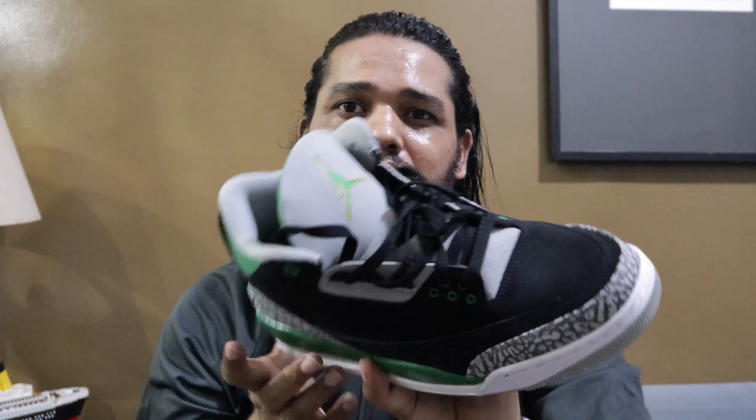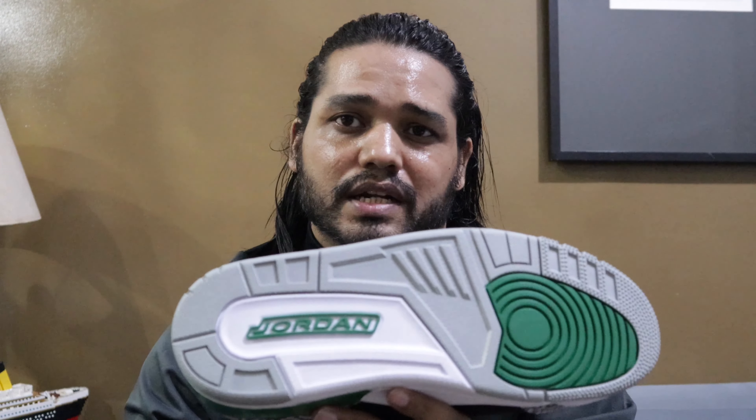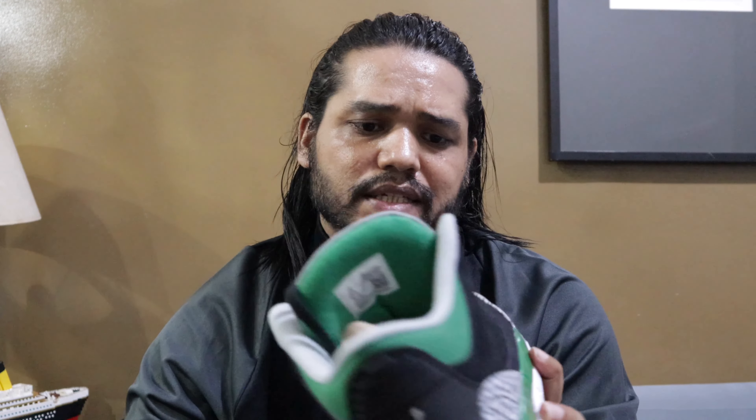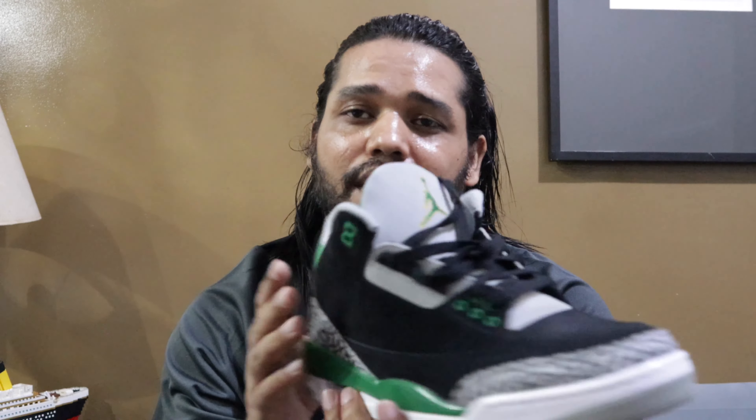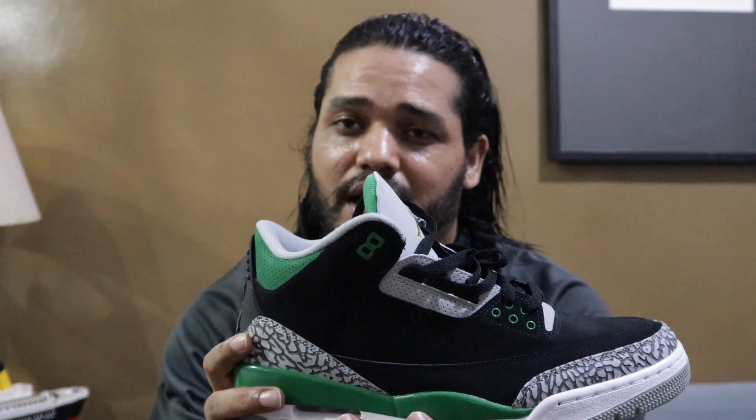At the same time, I don't really want to buy these shoes just for checking or for collection only. I'm making sure that whatever I buy is authentic — original shoes and good ones. So this is it for the Jordan AJ3 Retro.